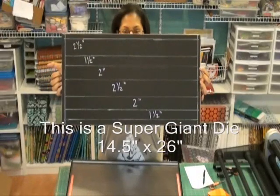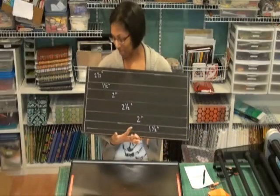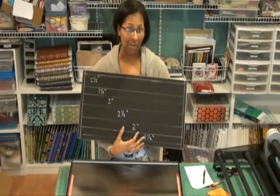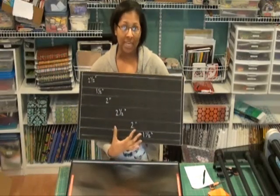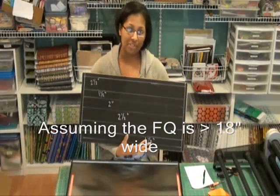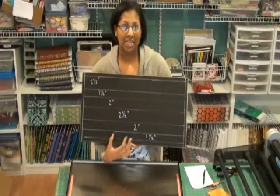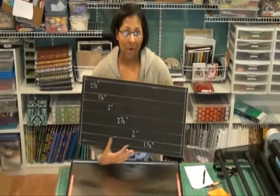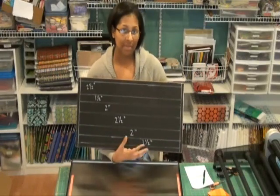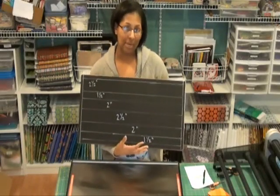I'll just hold that up for everyone to see. The really great thing about this strip cutter is that I've organized it so that if you were to cut a fat quarter using this die, you would get three strips that are one and a half inches wide, three strips that are two inches wide, and three strips that are two and a half inches wide. However, none of the strips that are the same size are right next to each other, which enables you to use different width strips or other types of cuttings such as half yards or full yards and still get the variety of strips that you would like.